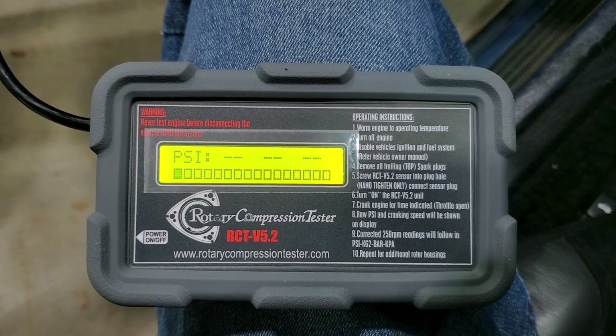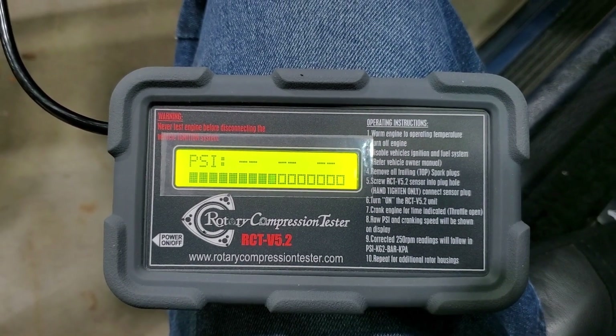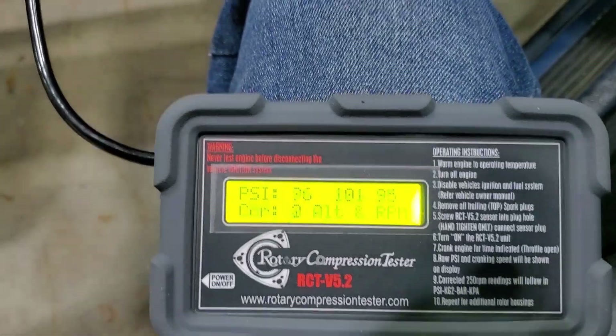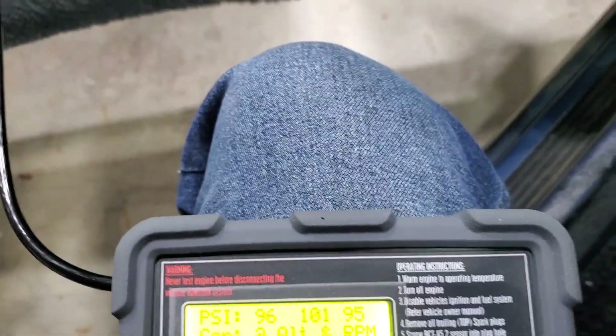I've done a compression check, and the rear housing is stellar. The front, maybe not as much, but seemingly sufficient to be able to start. I don't know exactly what's going on there — that may get better with mileage. Being able to monitor the fuel pressure from within the car I felt might be helpful as I'm dealing with that issue.